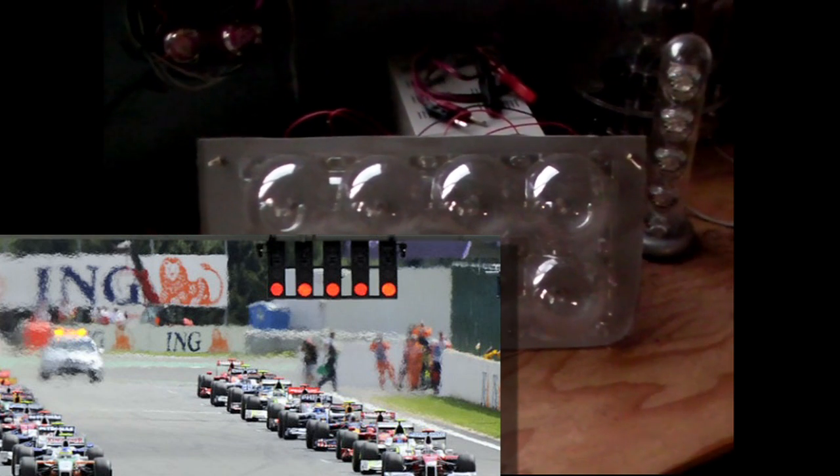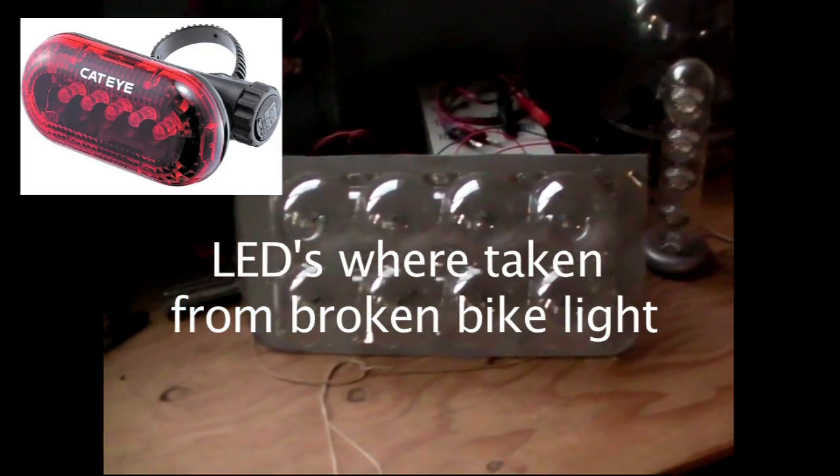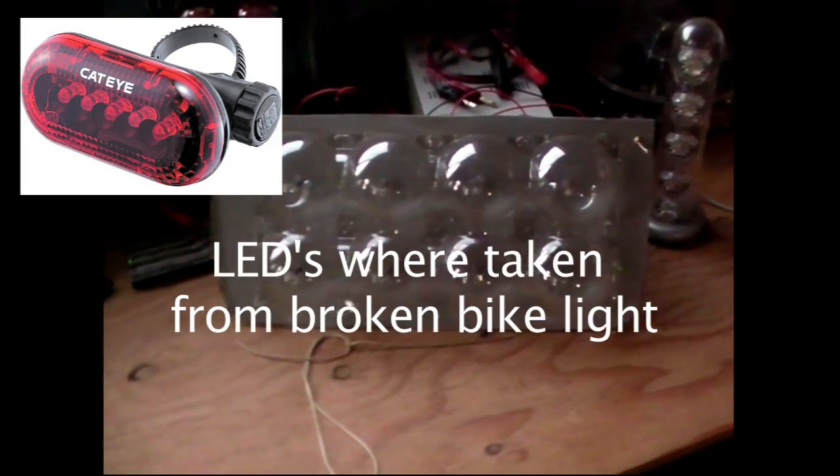We went for a Formula One style starting gantry. If you're a Formula One fan, you may notice we're using only four LEDs for each row — Formula One has five. We are fully aware of that, however we did not have enough LEDs and didn't want to spend any money.